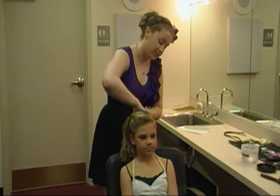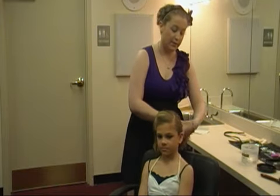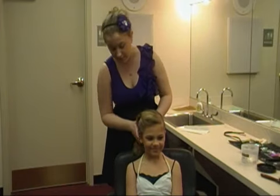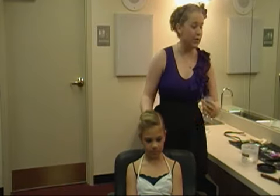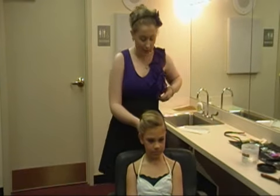Sometimes water and hairspray will do it. See how it's nice and smooth back here on the side compared to the front up here, which we'll do. Let's pull it back. You kind of want to do a medium-high ponytail — not too low by the base of the neck and not too high — and we're going to tighten the ponytail.